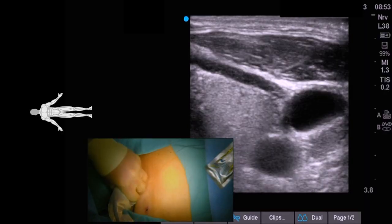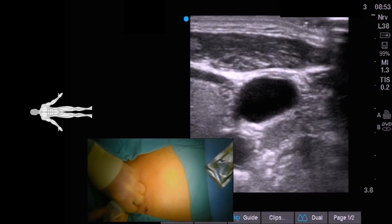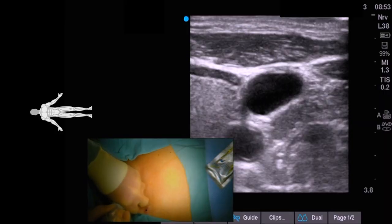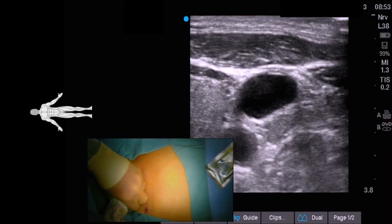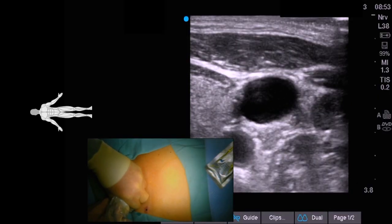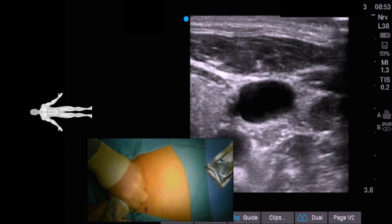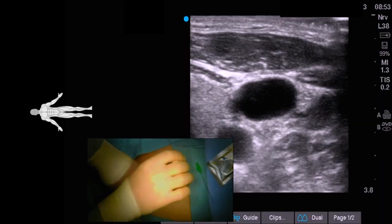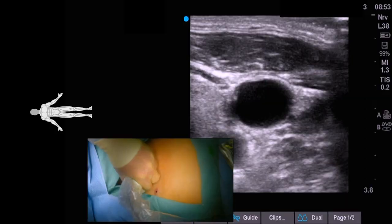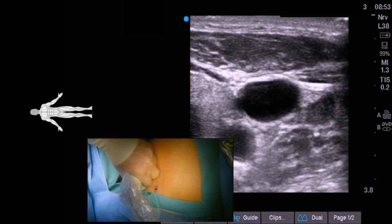I will often take a hemostat and blot the point where I am going to puncture, and that gives me an idea of exactly where on the skin to access the jugular vein. The jugular vein is centered right in the middle so you can really tee off the middle of the transducer. We take the hemostat, check the position, and blot it — that's right where we need to do the access.